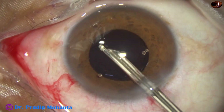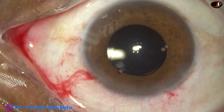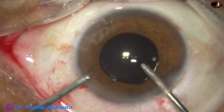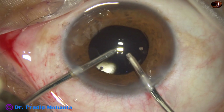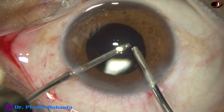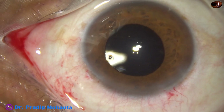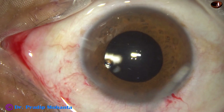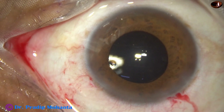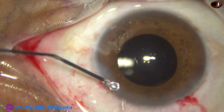After using the Simcoe for some time, I use bimanual irrigation-aspiration. I went in with the aspiration first and then used irrigation and aspiration together for some time. This ensures thorough cleaning of visco from the anterior chamber, from the anterior chamber angle, and from the capsular bag. We have to go behind the intraocular lens to irrigate and aspirate for removal of visco from posterior to the lens in the capsular bag.